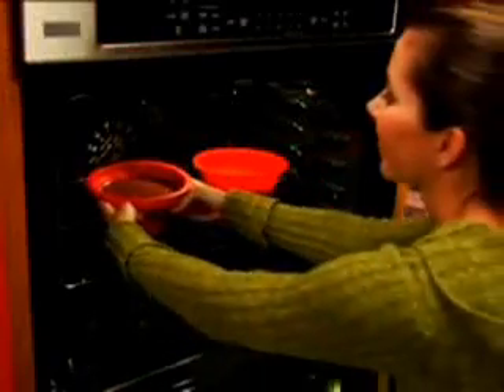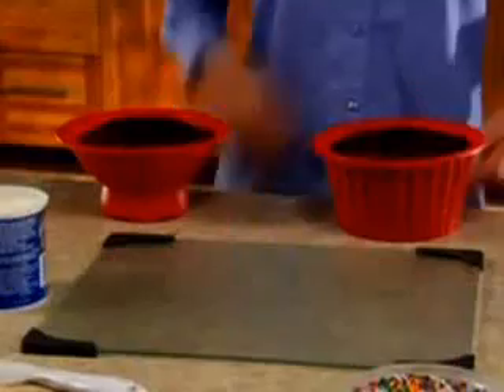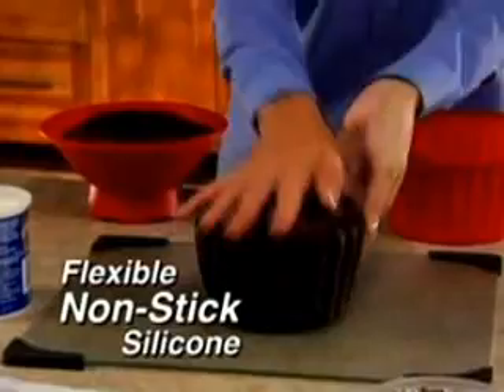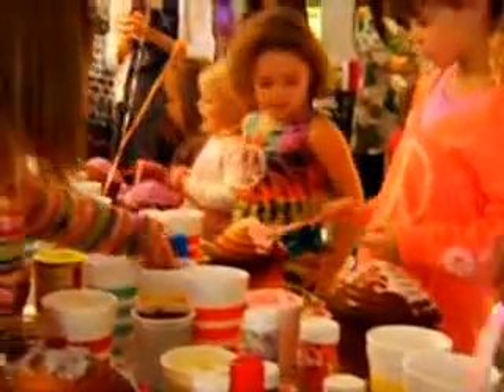Just fill with any cake mix, bake, and decorate. That jumbo cupcake looks amazing. Big Top's quick-release silicone is flexible and virtually nothing sticks, so a perfect cupcake pops out every time, making it the ultimate party activity.